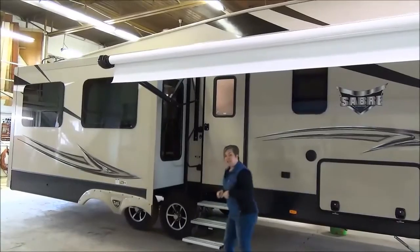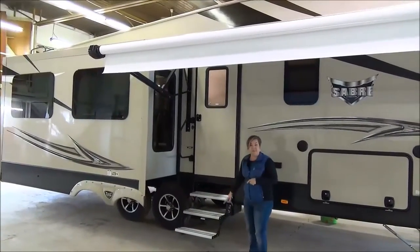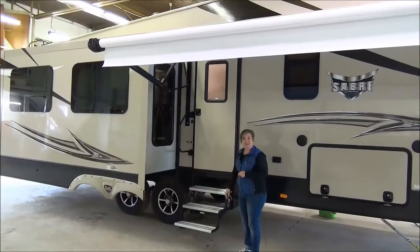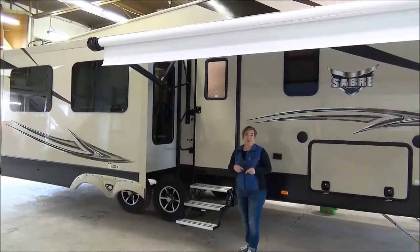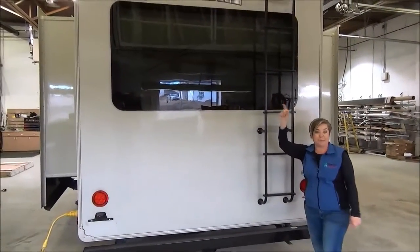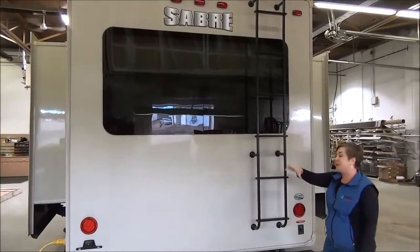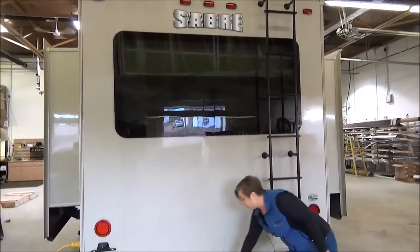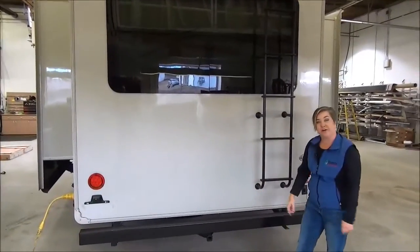Another thing they changed for the 2016 models is aluminum steps, so we're going to see a lot of people getting on board with those. At the back of the trailer, there's a gorgeous big back window. We've got backup camera prep if you need one installed — we have them in our parts department. There's a ladder to get up on the roof, and you've also got a receiver here for a bike rack or a cargo tray.